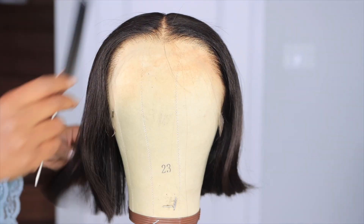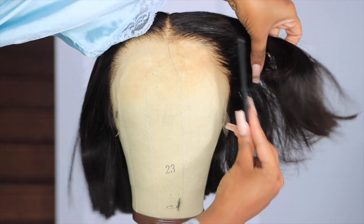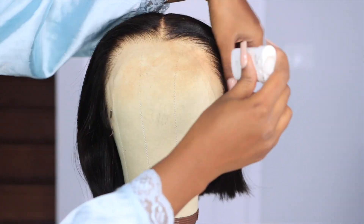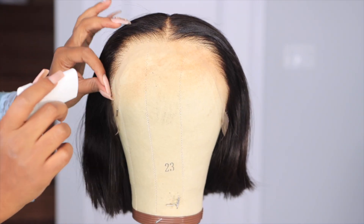If you're thinking about getting a haircut, get this wig and see your options. You don't even have to cut your hair if you're trying to go for a blunt cut type of look — test it out with this wig, because she is giving.